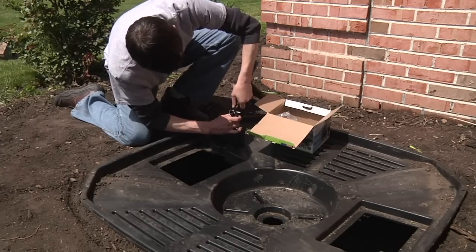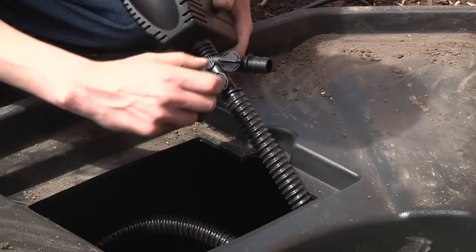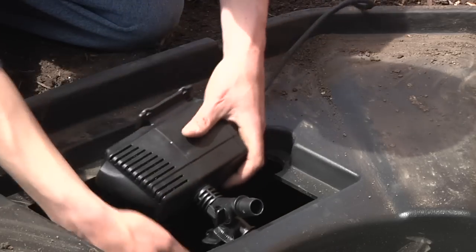Connect the kink-free pipe to a barbed fitting on the diverter valve and be sure the unused valves are closed before lowering the pump and plumbing into the basin.